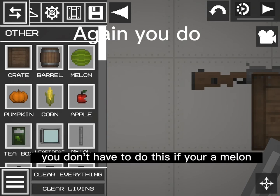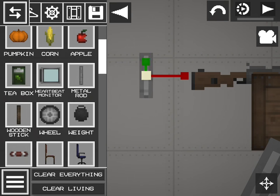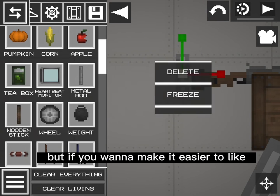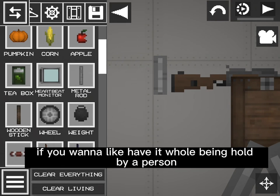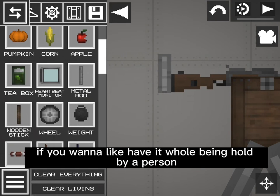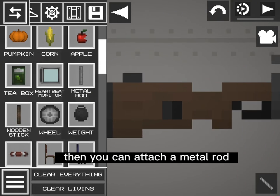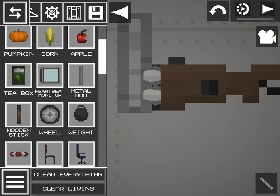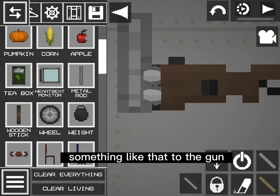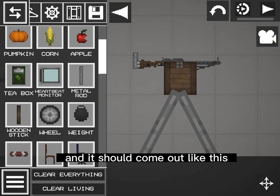You don't have to do this if you're a Melon Playground Pro, but if you want to make it easier to make the gun move, like have it held by a person, then you can attach a metal rod to the gun — something like that — and it should come out like this.